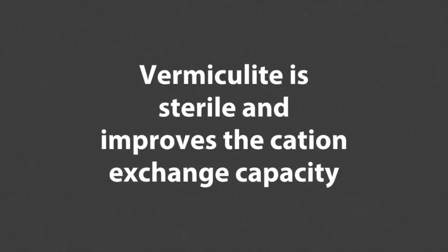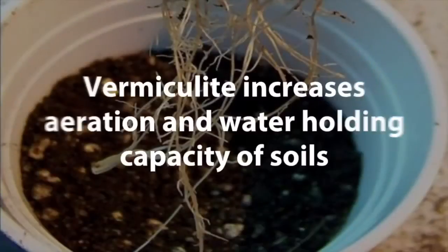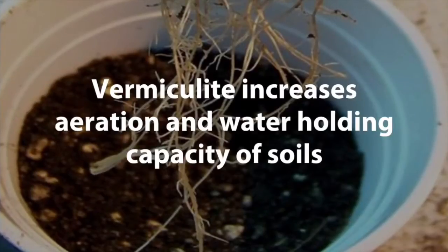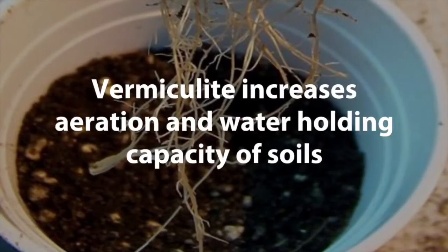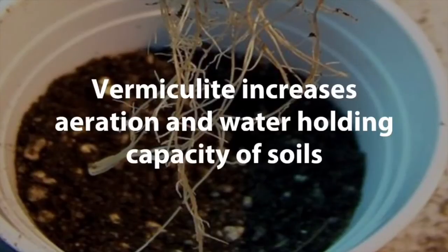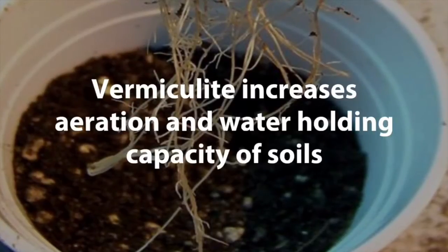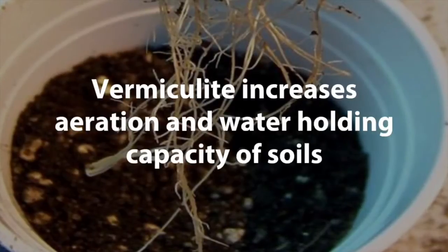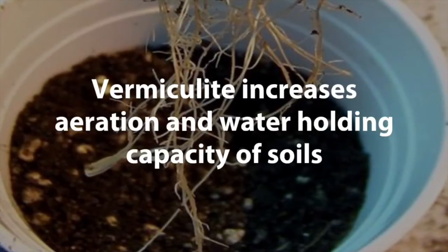I have another short video that begins to explain the cation exchange capacity. Feel free to check that out after you finish watching this one. Vermiculite increases aeration, which means that it loosens the soil. This means that it's easier for plant roots to grow through soil that has vermiculite in it. If the plant roots are growing fast, that means your plants are going to grow faster and you could even get bigger yields.